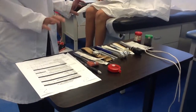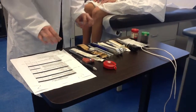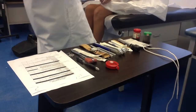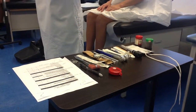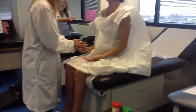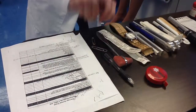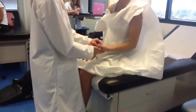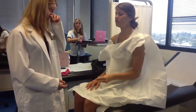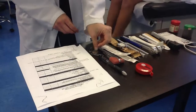Now we're going to go into our discrimination test. So we're going to do stereognosis, and I'm going to put a little object in your hand, and I want you to try to identify what it is. Close your eyes. Now keep your eyes closed again. I'm going to put one on the other hand. One quarter. Good. So that's our stereognosis for object identification.